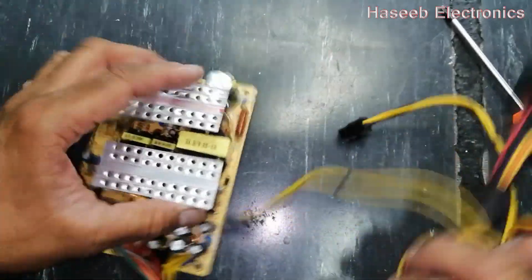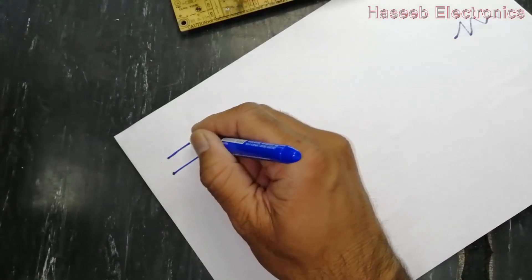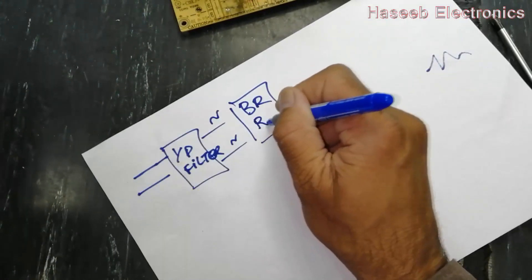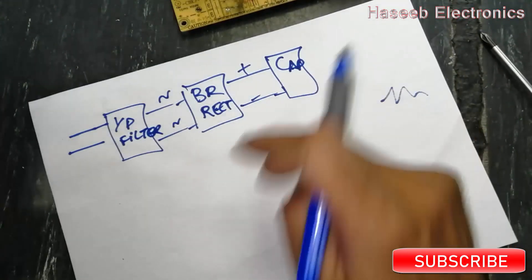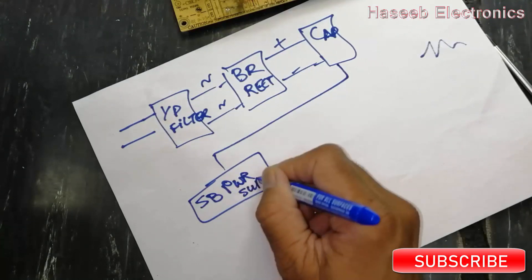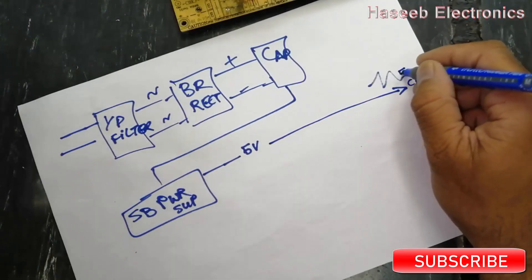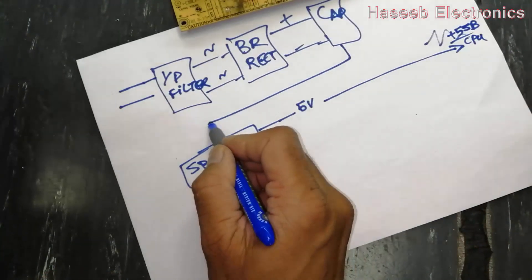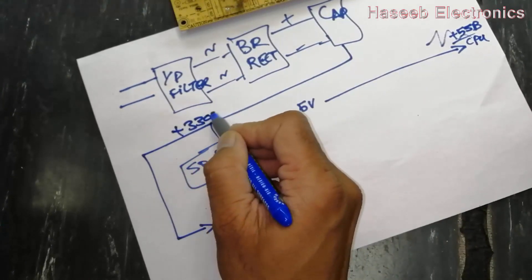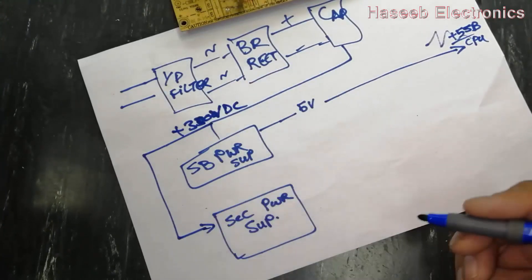First of all, try to find the data sheet, service manual, or circuit diagram for that board or power supply. Most ATX power supplies are similar. Input filter circuit — sometimes we have an input filter, sometimes we don't. Bridge rectifier circuit gives plus/minus DC bus. Here we have capacitors. From this point we have standby power supply, which will give 5 volts. These 5 volts are supplied to the motherboard CPU as 5V SB — plus 5V standby. This is called the standby section, secondary power supply. The same 330 volts — we can say 300 volts — are supplied here.